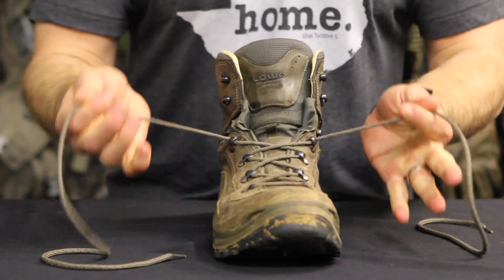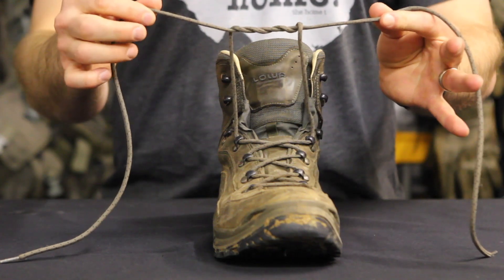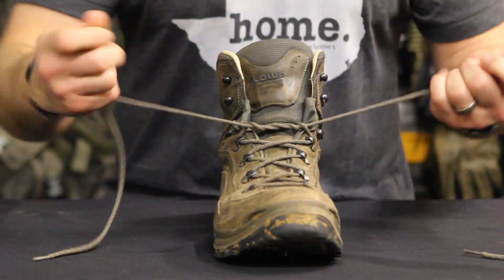Start by threading your boot laces normally until you reach the hooks. Now cross your laces and wrap them three times around one another, pulling to tighten.